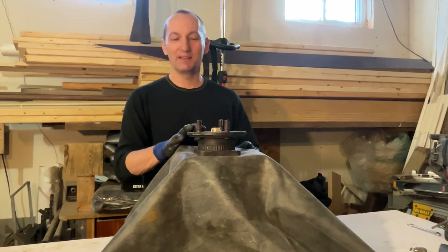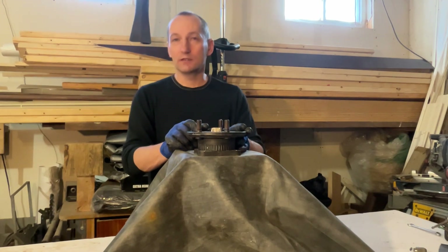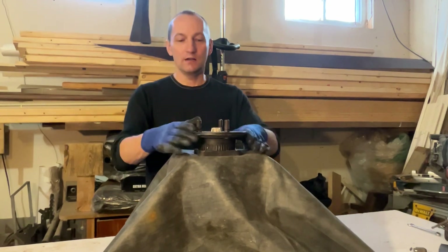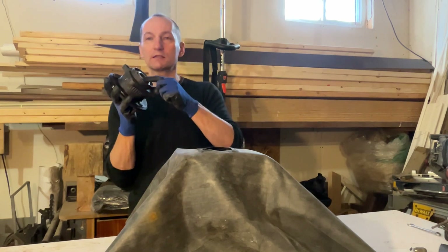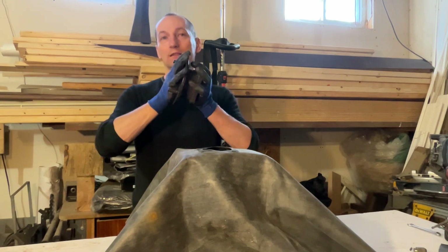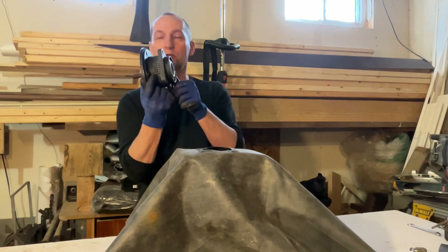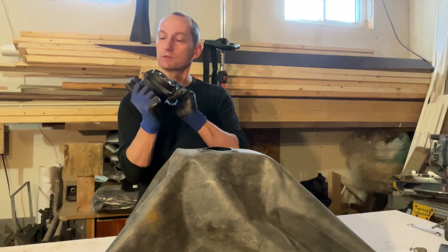You can use any hub you want. I used the Jeep Grand Cherokee rear hub from 2014. I had one for free, and the second reason is that front-wheel-drive vehicles have bearings made of two pieces — if you don't tie them together from both ends with an axle, they can fall apart. The rear axle of the Jeep Grand Cherokee is very strong and designed for a lot of abuse.